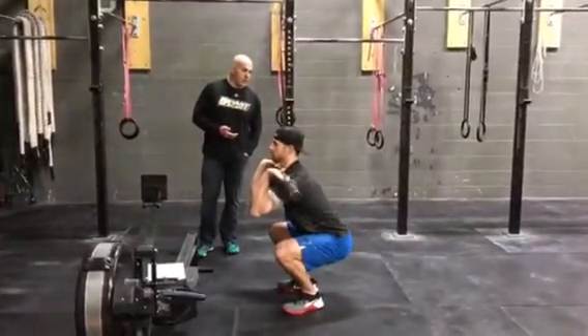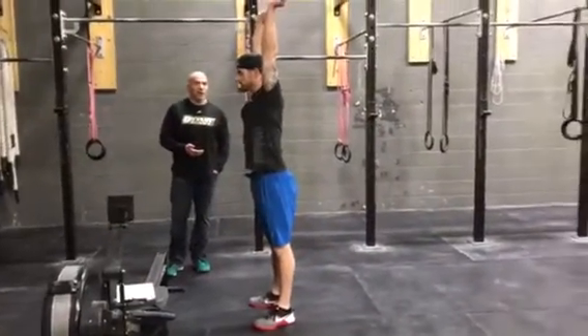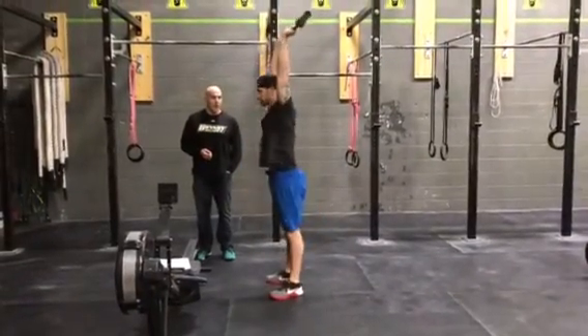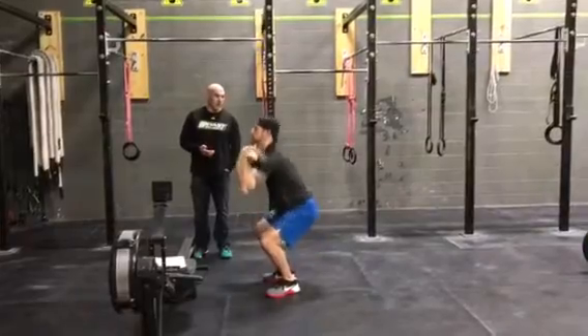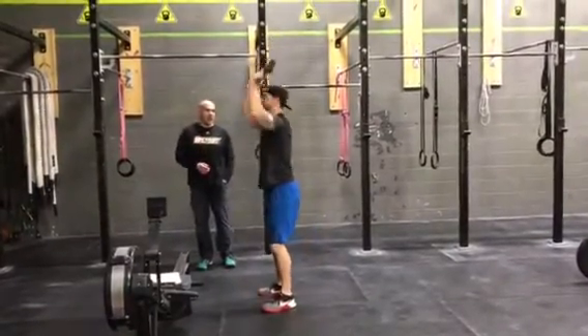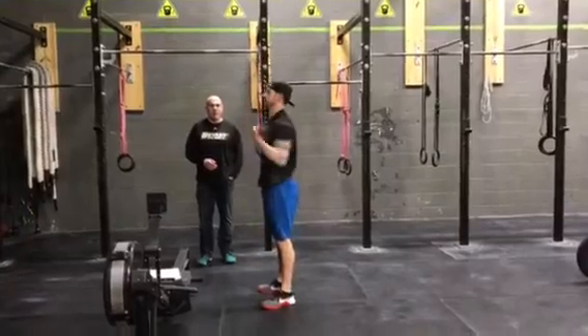For the thruster, we need a full rep — hips below parallel and full lockout of the arms. Let's get another good rep. And now we're going to show you a bad rep — not all the way down, not full extension at the top. Those are bad reps. Those are not going to be allowed.